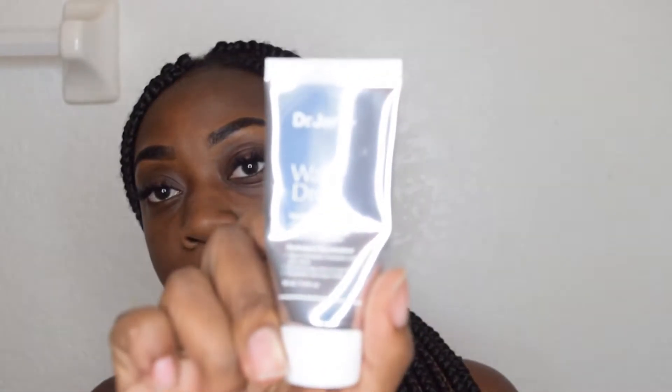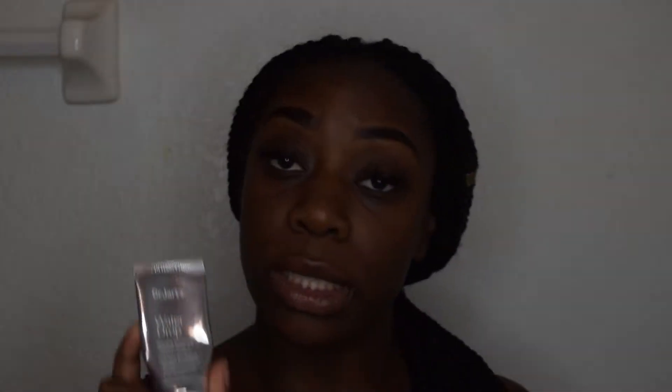So the first part of the summer makeup routine is skincare — skincare is very important. You start with a clean face, then move on to moisturizer. My favorite moisturizer this summer is the Dr. Jart Water Drop. It's a hydrating moisturizer that literally feels like a water drop on your face — hydrated but not oily. You really don't need a lot.